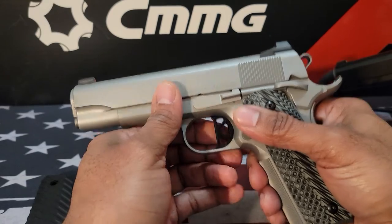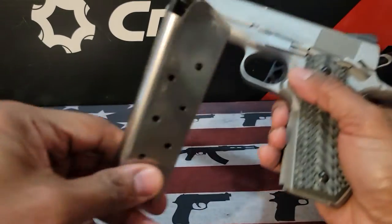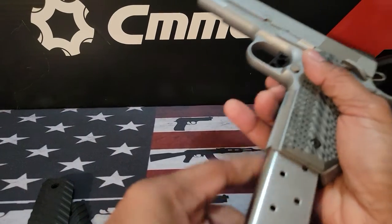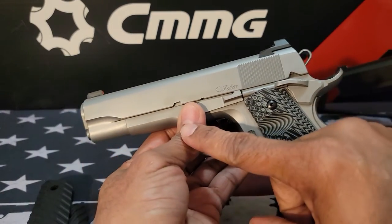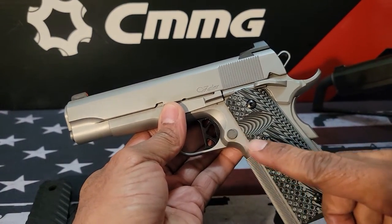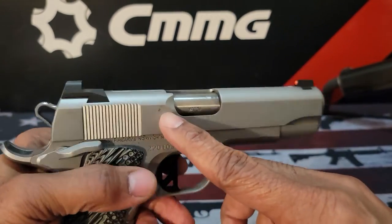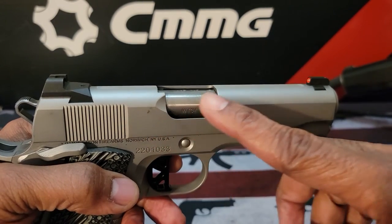This is going to be in 45 ACP caliber. It's going to have an eight-round capacity, and the frame is going to be forged stainless steel. The slide is going to be bead blasted stainless.